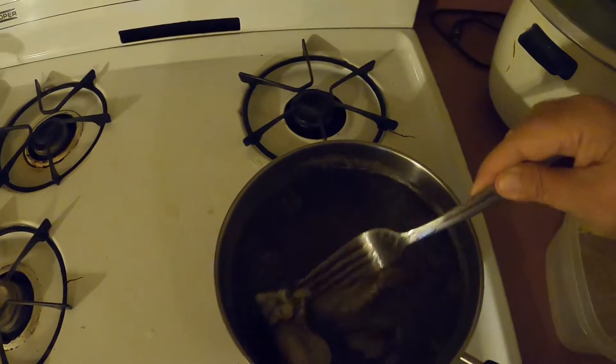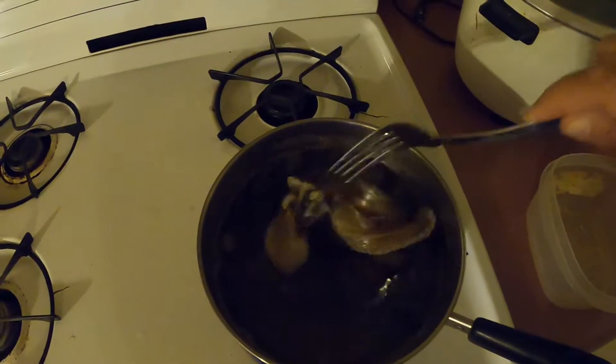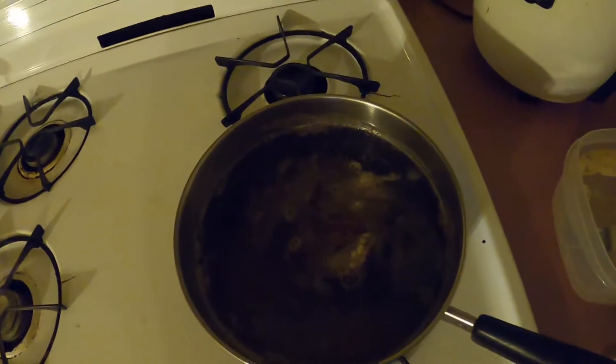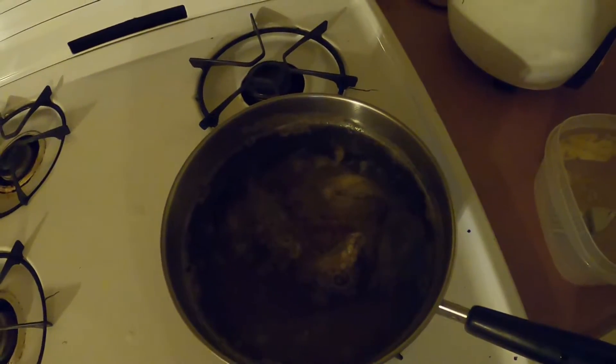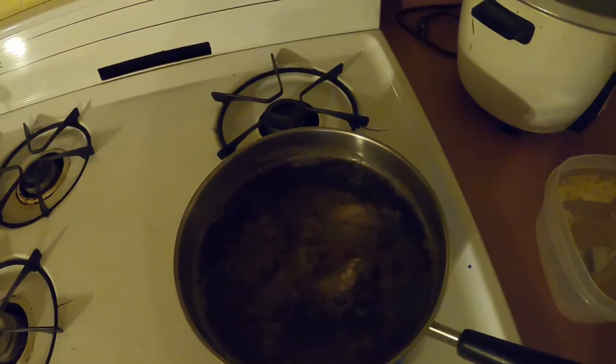I've taken a small octopus because it's just me eating this. What I'm going to do is boil this first so it's really tender, and then cut it up and add it with some other ingredients to the soup. For now, inside here is just water, salt, and pepper. I'll be back later to give you an update on our octopus soup.